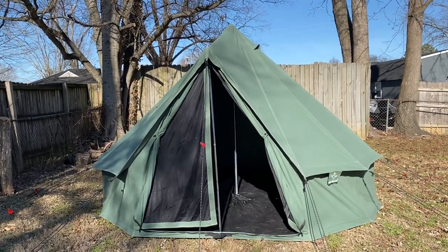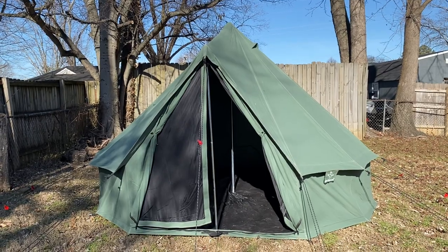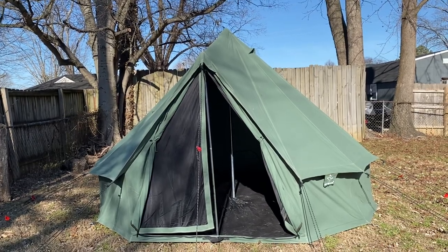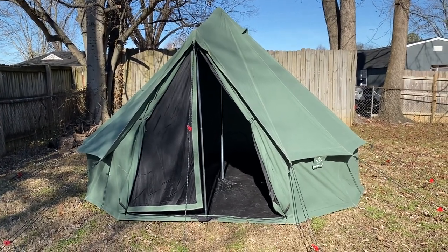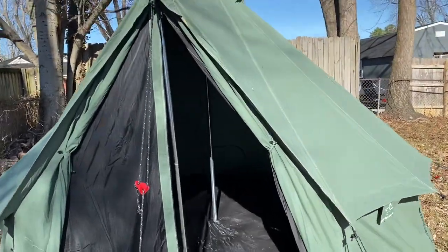This is a White Duck 15-foot bell tent. It comes with 13 guy line stakes and 13 tent stakes, two poles — one center pole and one entryway pole. If I'm reading it right, it's 10 feet on the inside.